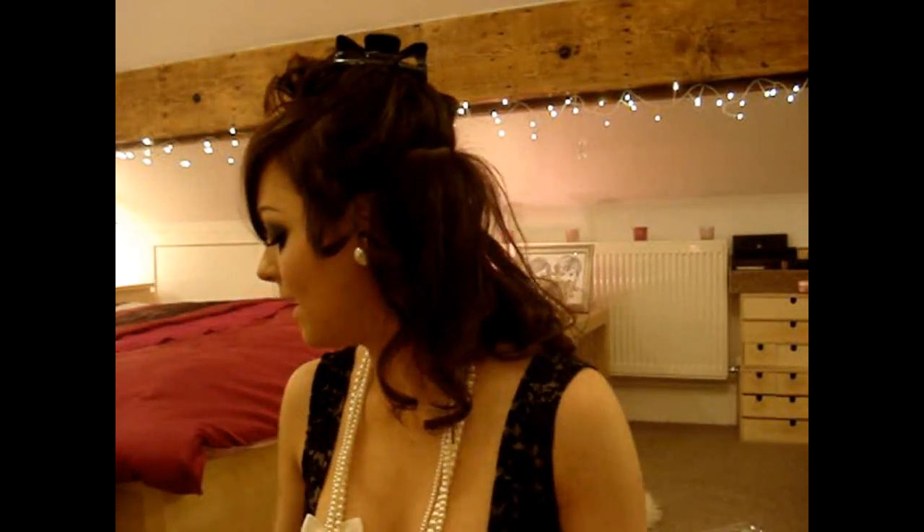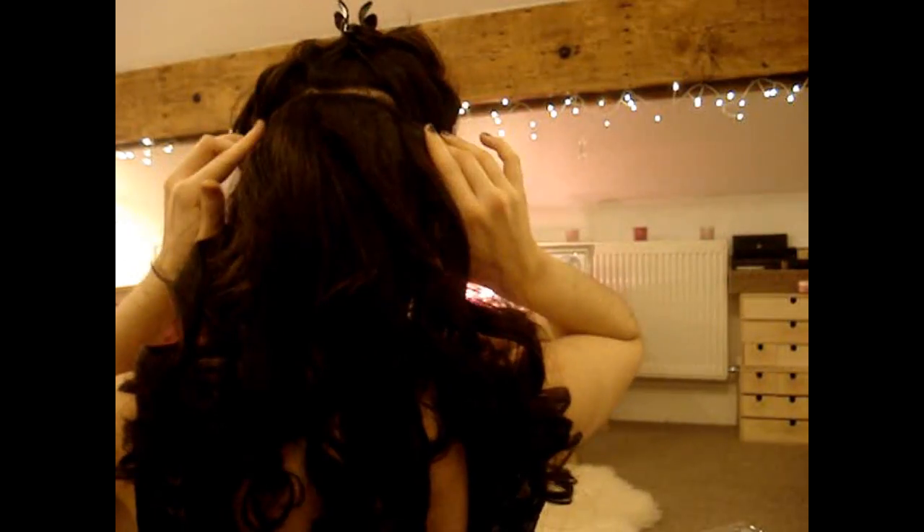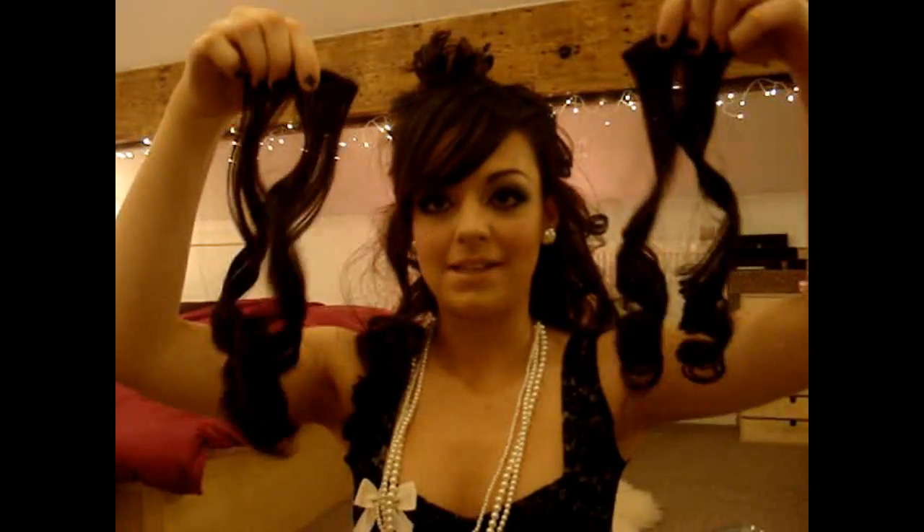Now I'm going to the four-clip piece. Let down some more hair and this time section it from the top of my ear. Clip the top out of the way and backcomb the roots just a little bit — you don't want to backcomb your extensions because it will ruin them and they won't look nice and shiny. Hairspray on the roots, then get the four-clip piece. Get the two middle clips and clip them where you sectioned your hair, then bring the two end clips to the sides.